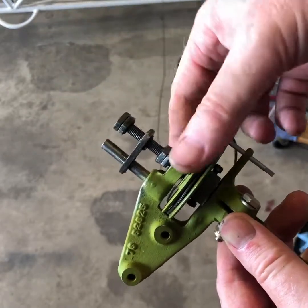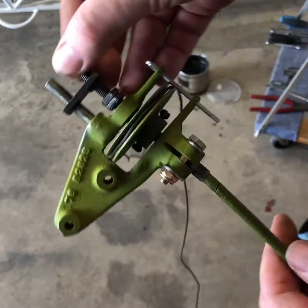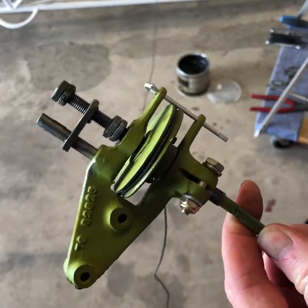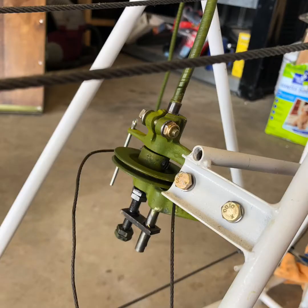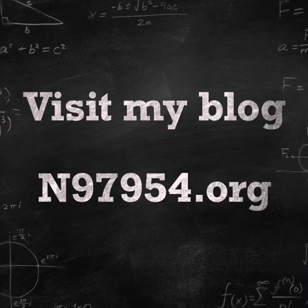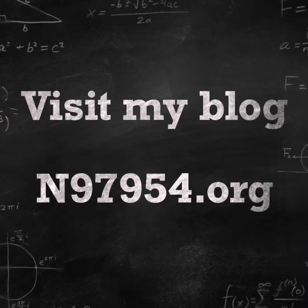That's how the elevator trim works, and hopefully if you ever have to work on this, this little video helps. This is mine all installed on the fuselage looking good. I hope this video helped and you can always follow my blog at november97954.org.